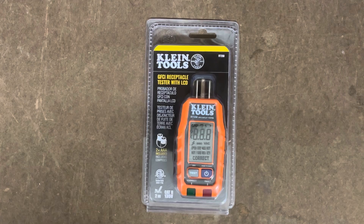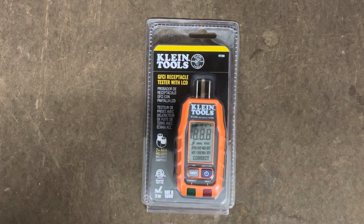Some of the items included in this package are two AAA batteries, so that's good — one less item to have to buy. Let's flip it over and see what they have on here.